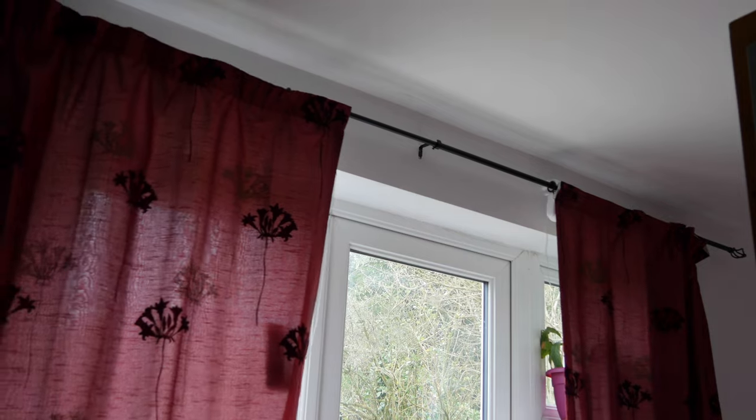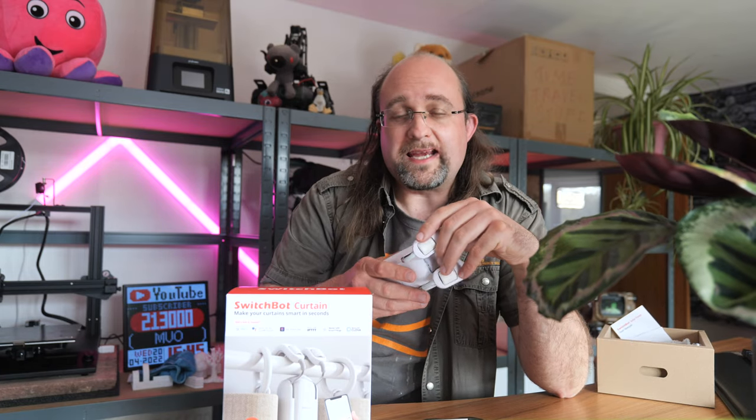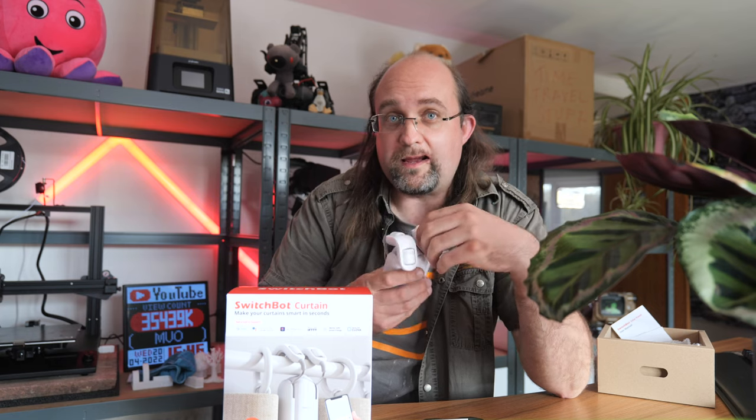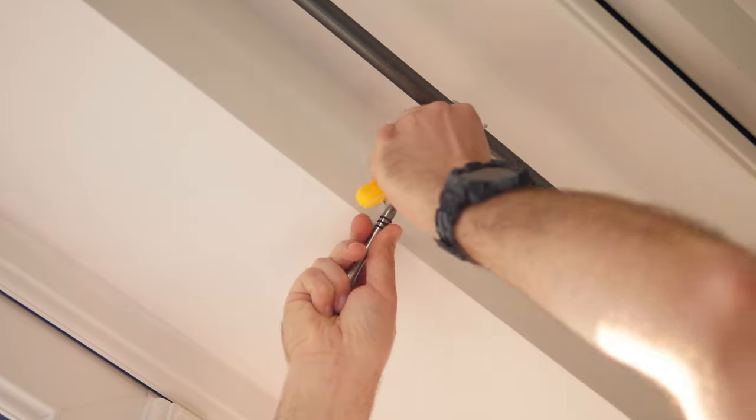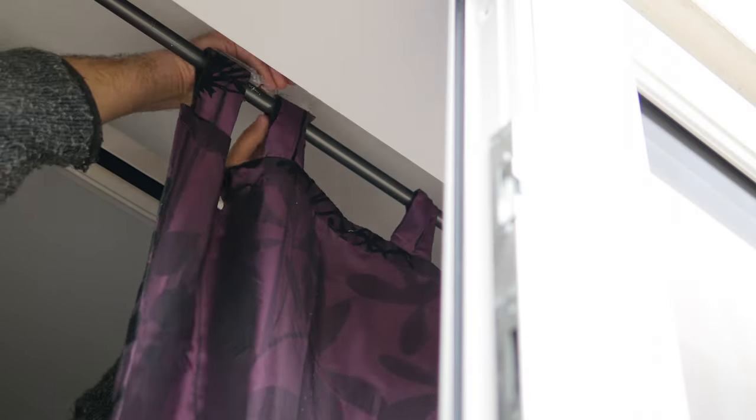SwitchBot also sent me some of their newer Rod 2 Curtain devices. These are functionally identical to the original Rod — it wasn't actually called Rod 1, just Rod — but the design is slightly different in that they will better handle extendable curtain rods, while the original Rod could often have problems getting over the change in thickness where the extendable bit comes out. For my next test I went over to the living room, which has an extendable rod, this time with tab top curtains. The Rod 2 ships with four clips that you add to the ring tabs surrounding the bot to help it glide more easily.